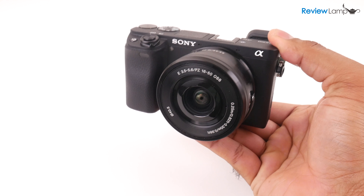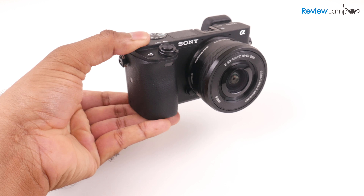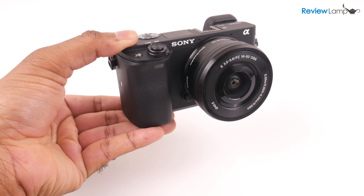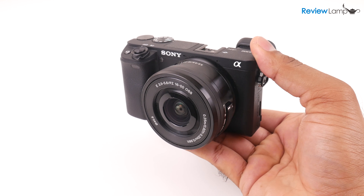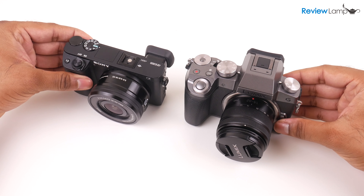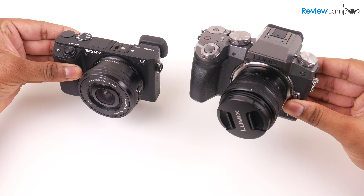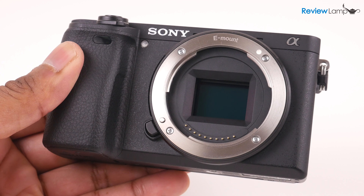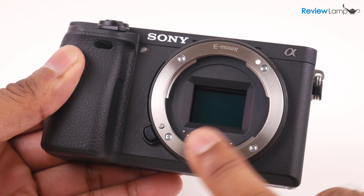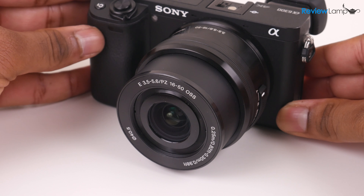The Sony A6300 is almost identical to its older cousin the A6000 and shares a resemblance to its cheaper cousins the A5000 and A5100. Thanks to this heritage it's a very compact camera — and just to show you how compact it is, I have it next to my Panasonic G7, which is itself smaller than most entry-level Canon or Nikon DSLRs. Much like a DSLR, the Sony comes with a large APS-C size sensor covered by its stock 16-50mm power zoom lens.